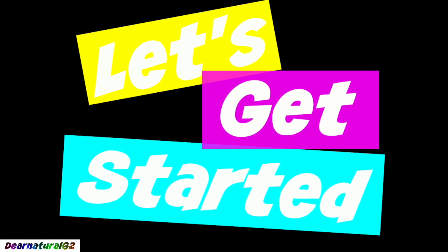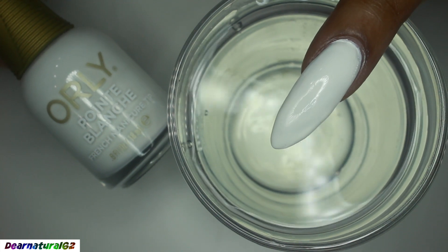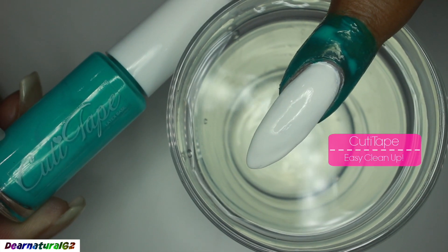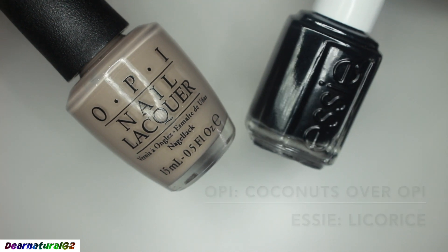Let's get started. First, what she did was she polished her nails and then she used her cutie tape to protect her nails, and then she's gonna be using these two colors.